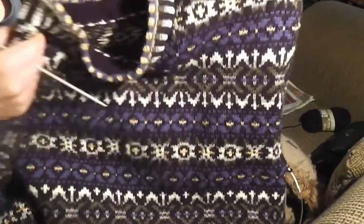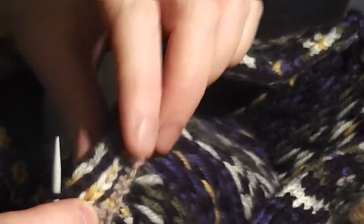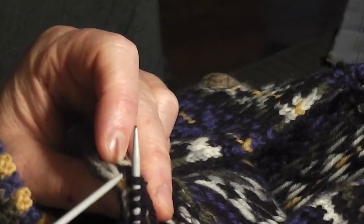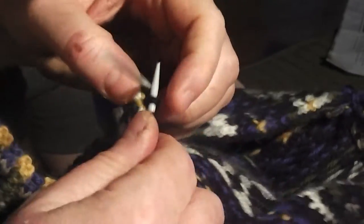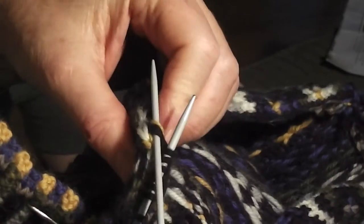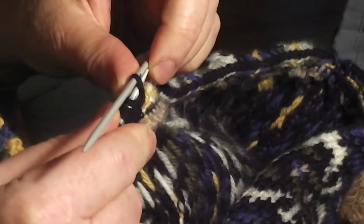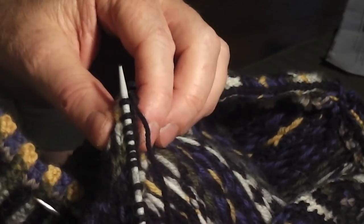Picking up the stitches again — my black line of stitching — I pick up the next stitch. I picked up too many there, and then I just knit it like a regular stitch. Tada!